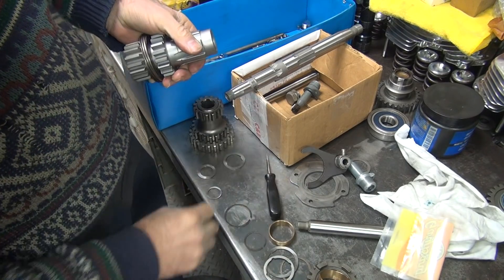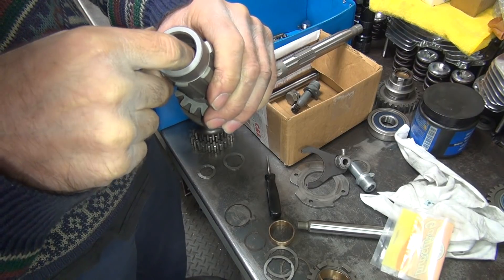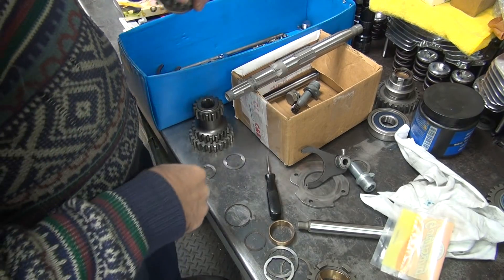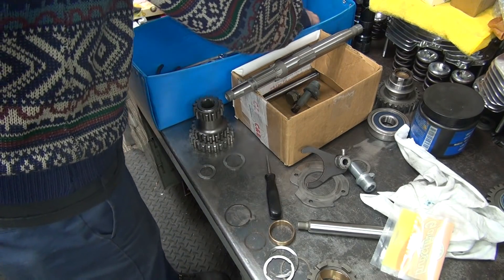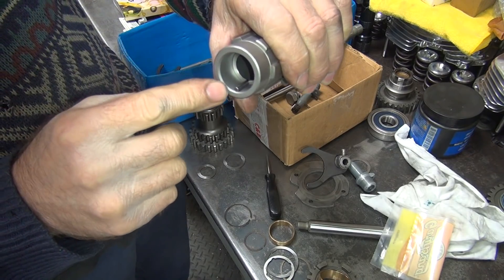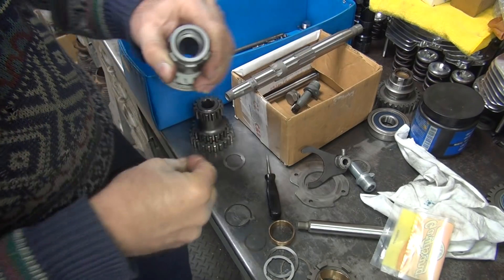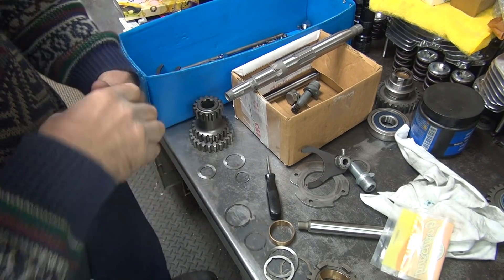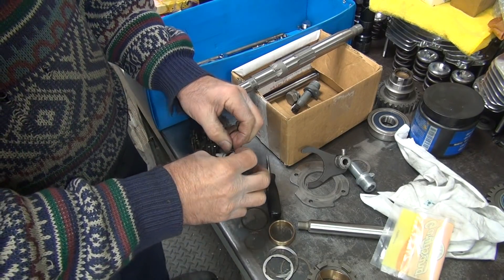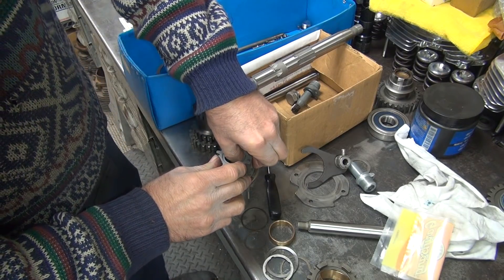That snap ring is in. This inner thrust washer goes in there like that, pushes on that, then the roller bearing goes right up against that. That's how it works — when you put loose ones in here, that will work. Let me do this other side. I was hoping all this stuff would be cleaned out enough that I could do this, and it looks like we will be able to.